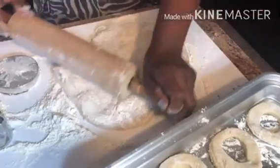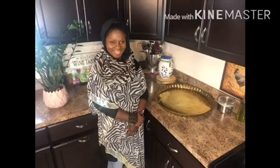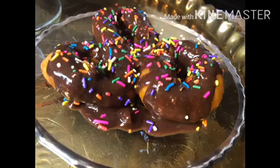Soba Ma Cuisine, welcome to my channel. I take ordinary dishes and make it extraordinary. Today we are having a special treat — I'm making donuts.